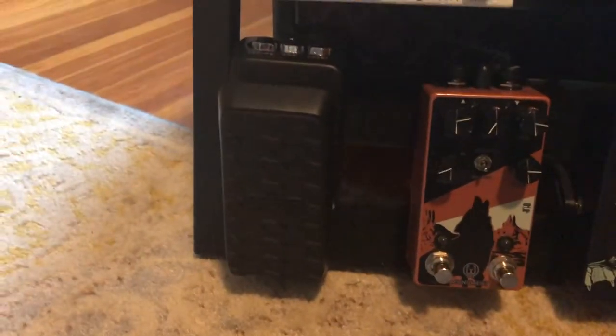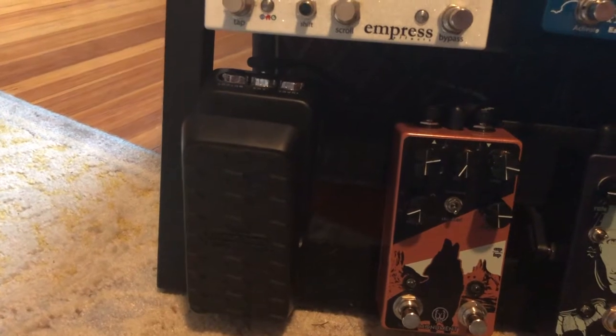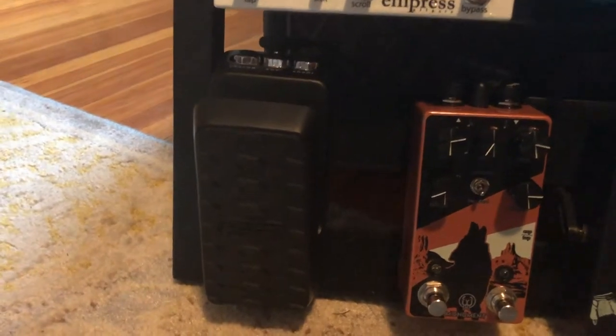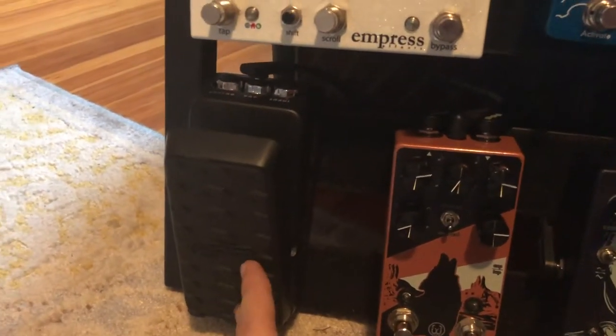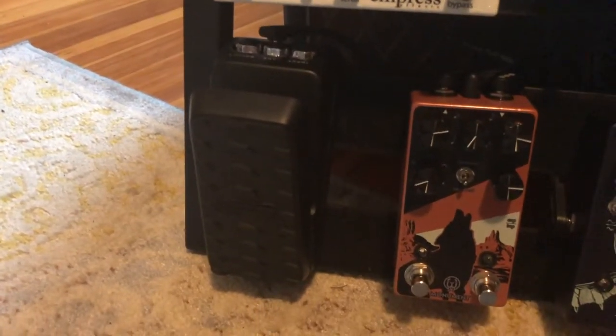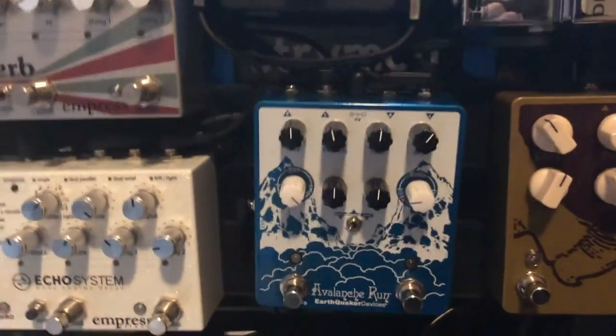Then I have a Dunlop DVP Mini — the DVP-4 — and I just use it as an expression pedal. I originally bought it as a volume pedal, but it was just too small a footprint to be accurate for swells. So I just have it running as my expression.